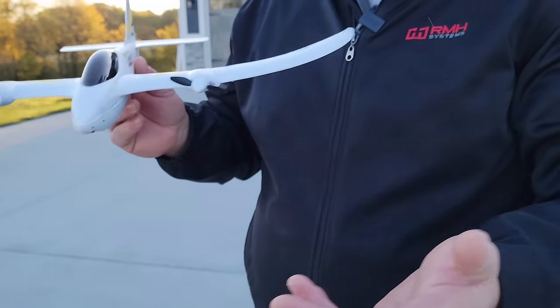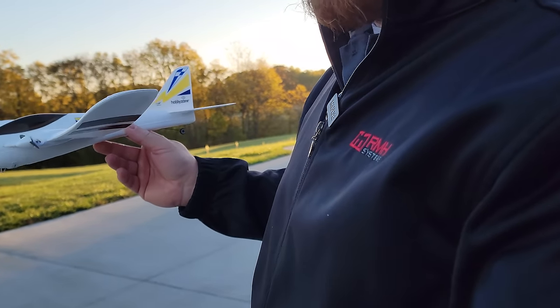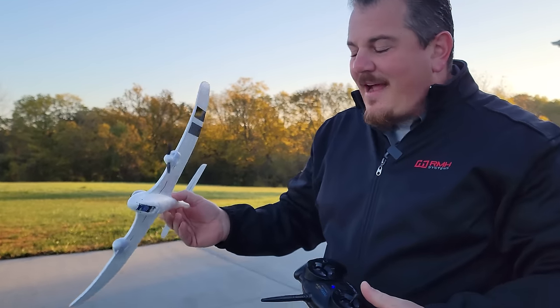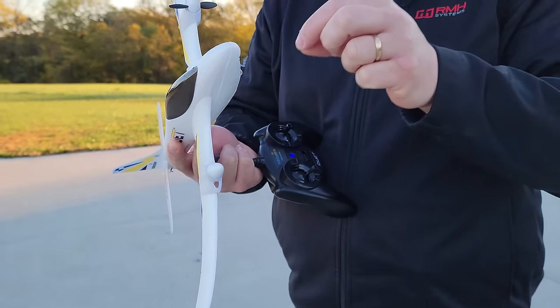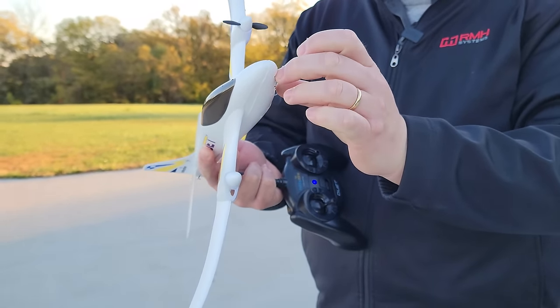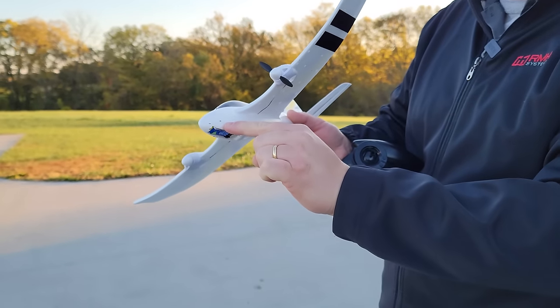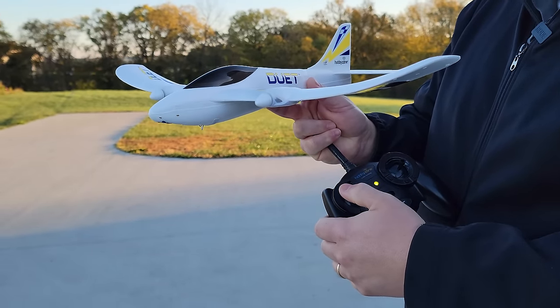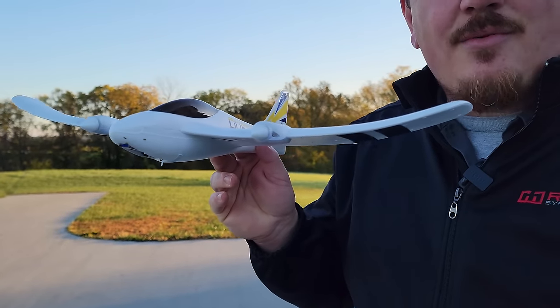It keeps yawing because of the differential thrust from one motor trying to right itself. Going to give it full throttle to demonstrate what the motor sounds like when it's running out of battery.